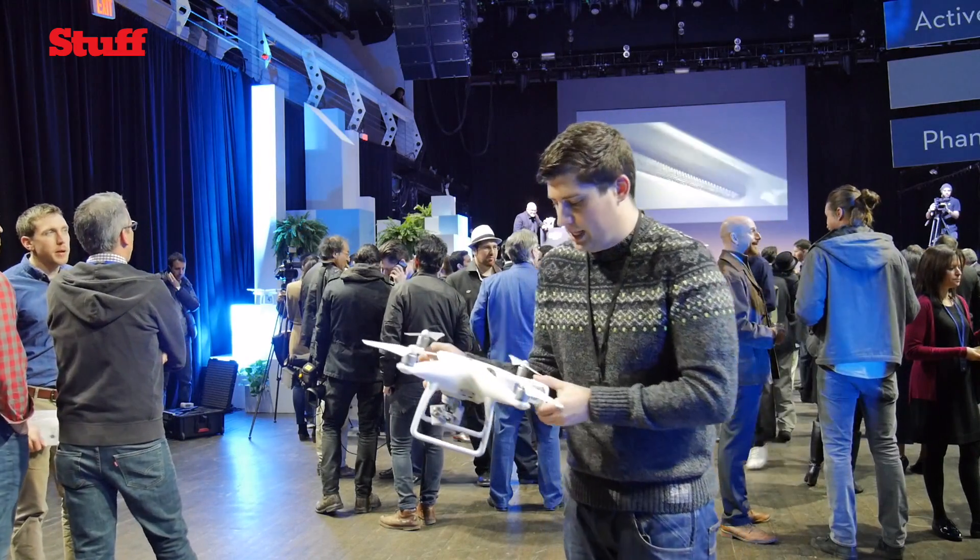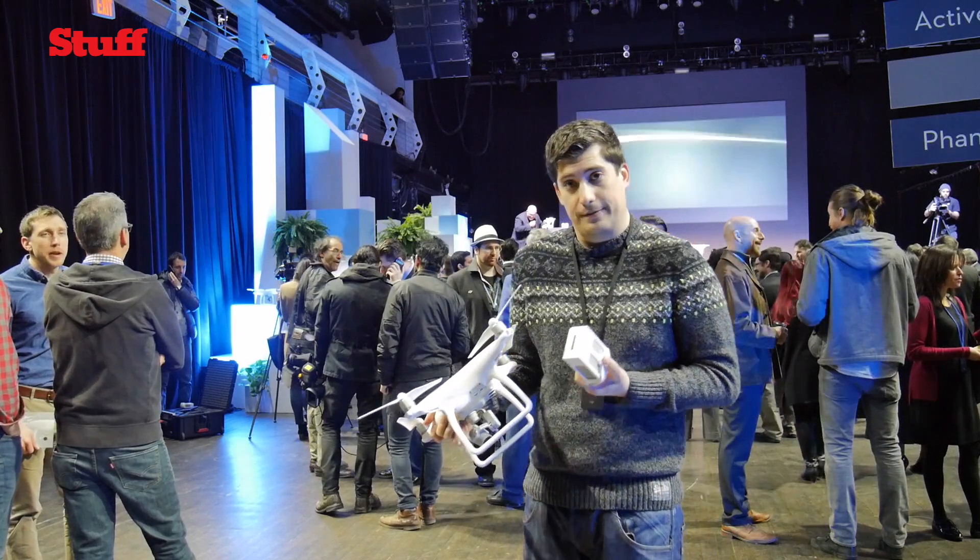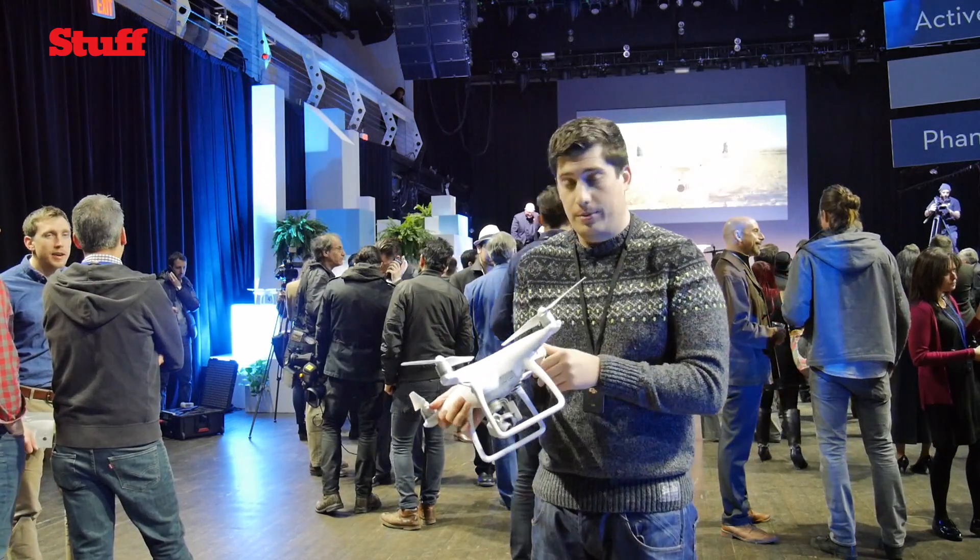The battery has been bumped up. You've got 28 minutes of flight time now compared to 23 on the Phantom 3 Pro.